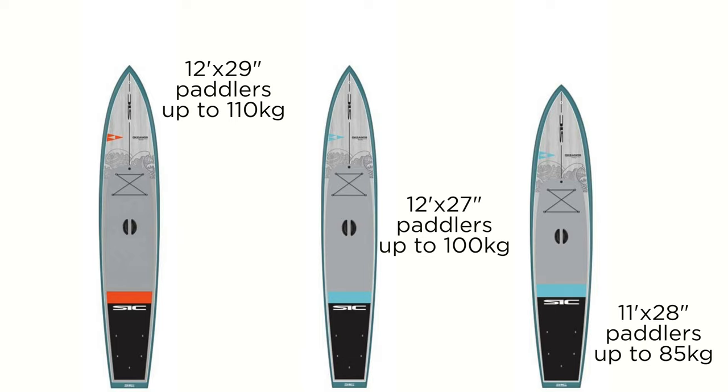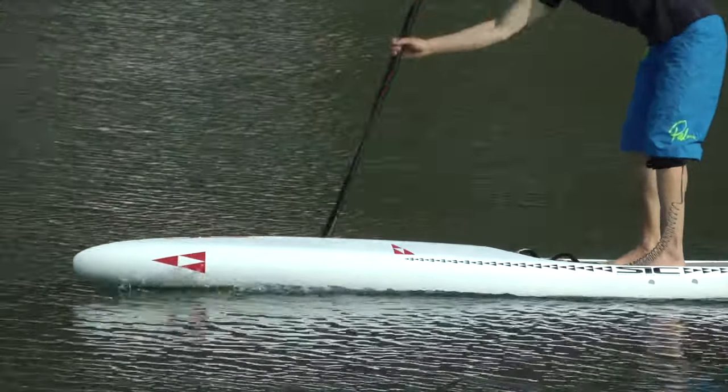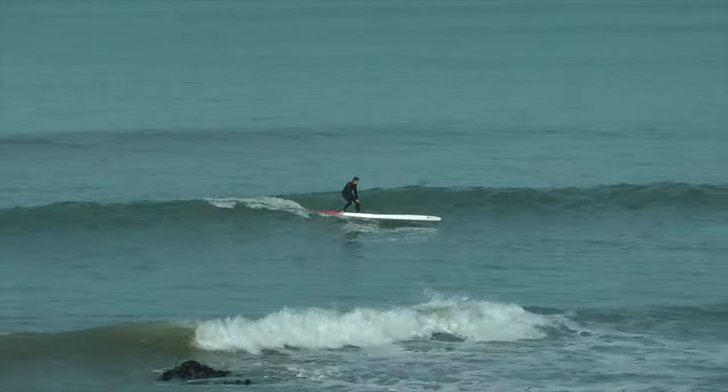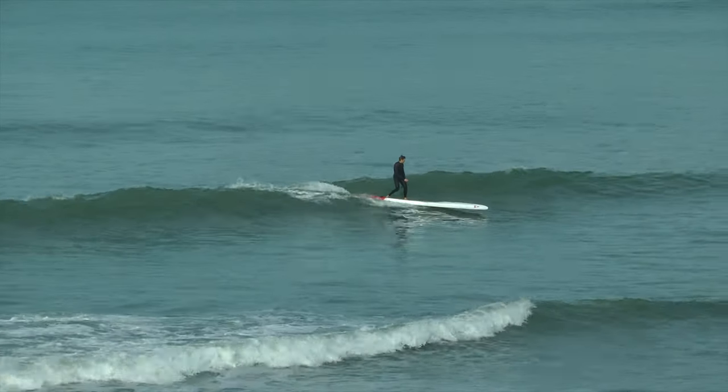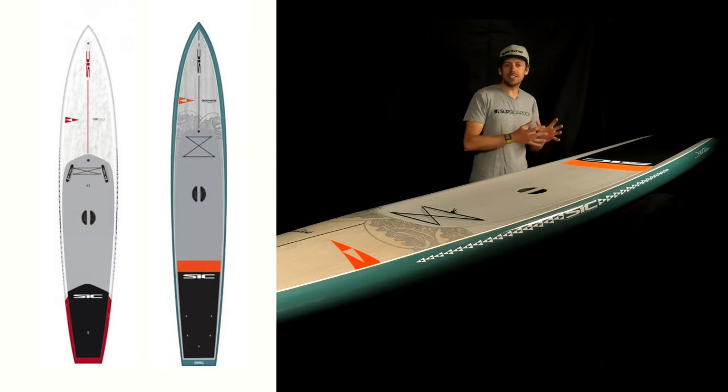There are a few other sizes in the Oceanos range — they make a 12'6" by 29", a 12'6" by 27", and an 11 foot by 28". The Oceanos has come from the fastest race boards that SIC make — the RS, the Rocket Ship — a very good all-round race board for flat water, open water, and downwinding. It has a very similar shape and specifications to the RS, especially the 14 foot by 28", but it is designed for the touring and fast cruising side of the market.